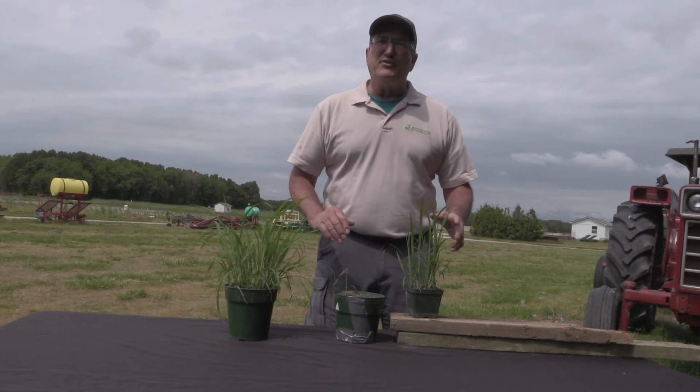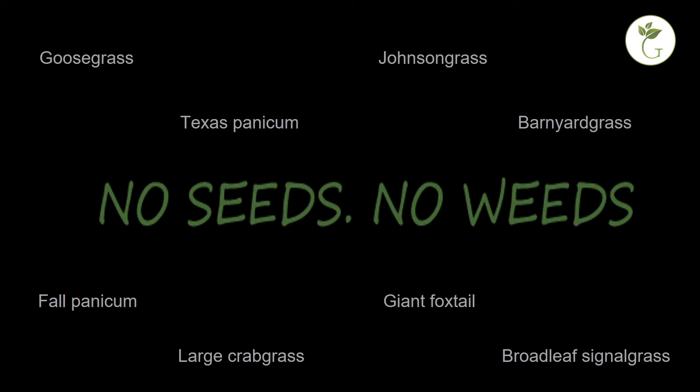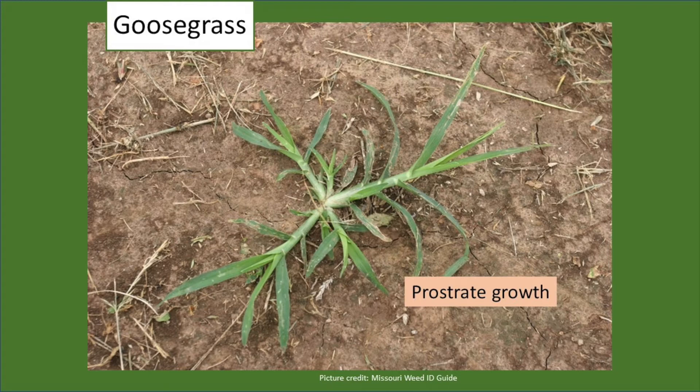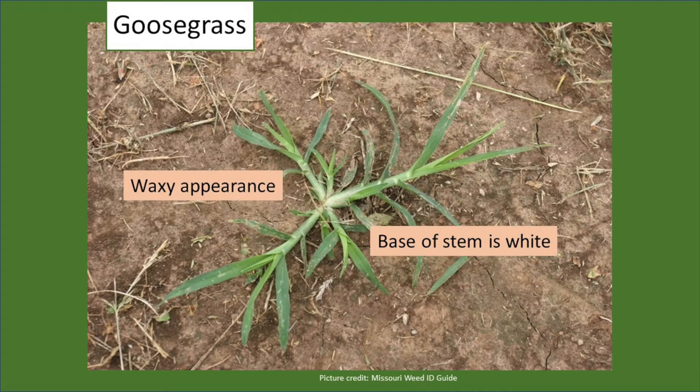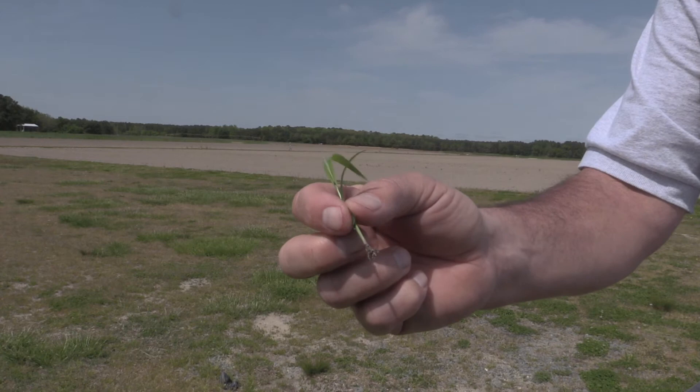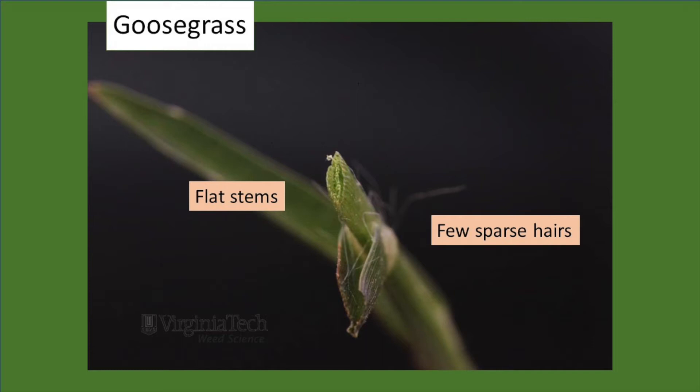Let's look at some of the common summer annual grasses found in field crops in this mid-Atlantic region. The first one is goose grass. Goose grass has a prostrate growth habit — even when it's quite small, it grows very flat to the ground. Overall, the plant has a very waxy appearance, and the base of the stem is often white or almost silverish looking. It has a flat stem — you can feel those edges by rolling it in your fingers. Hold it up to a light source and you'll see very few hairs; they're scattered, so very sparsely hairy. The ligule is membranous, quite uneven, and the top of the ligule may be slightly fringed.